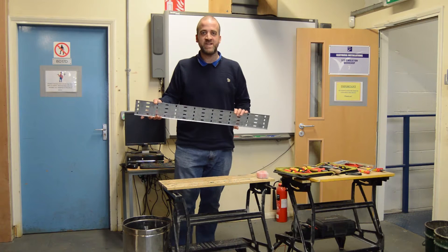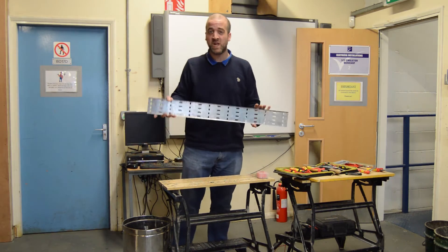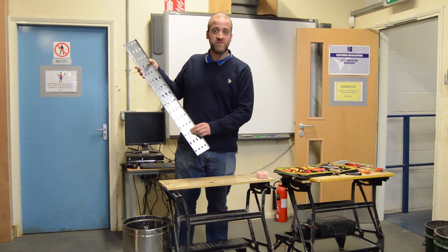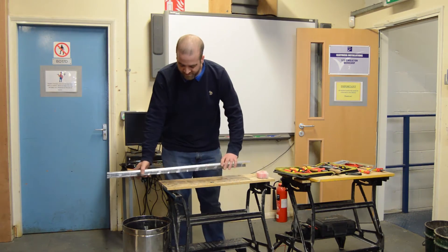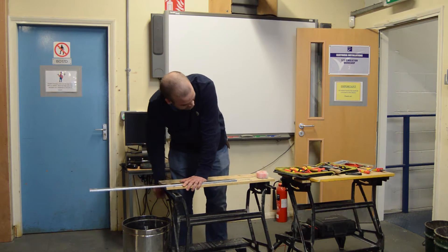Welcome back. Now we're going to demonstrate fabricating a flat 90 degree bend in 100mm light gauge tray. First of all, we start by getting it nice and secure in the vise.